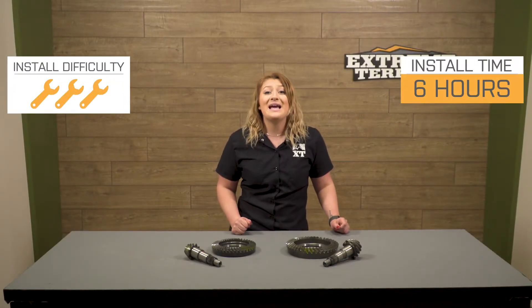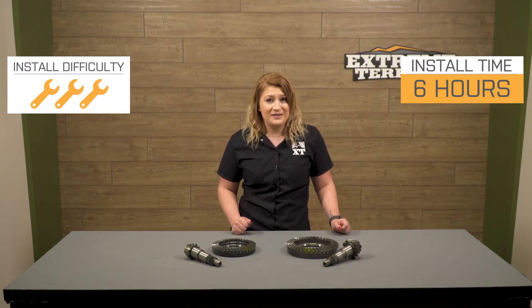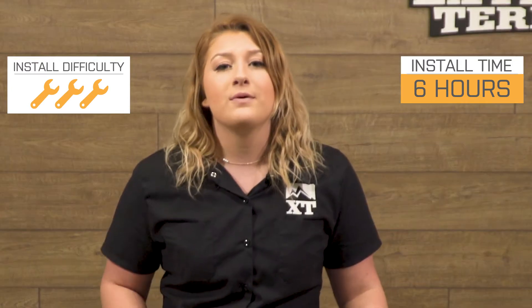I would also like to mention that this will be a three out of three wrenches on the difficulty meter. And unless you are a professional, I would definitely take your Jeep to a trusted shop for installation.